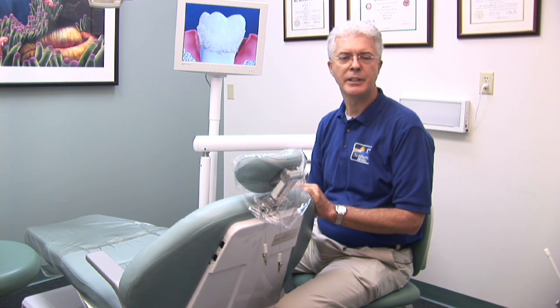I'm going to talk to you about home remedies for gum disease. Hi, my name is Dr. David Wagner, Northwood Dental, Clearwater, Florida.